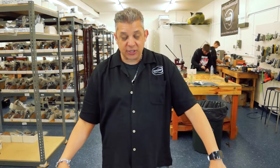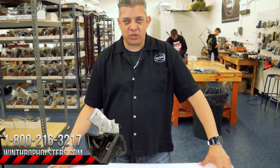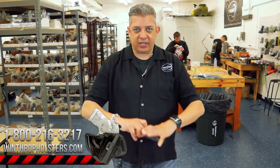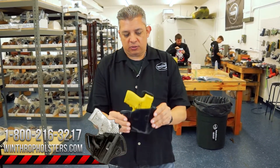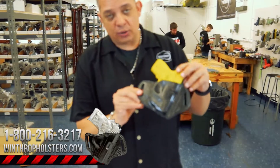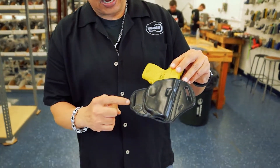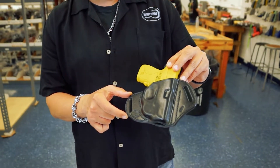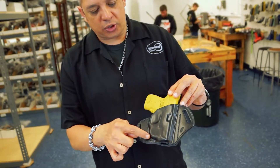Hi guys, welcome back to Winthrop Holsters. I'm your host Winthrop De Freitas. Today's holster we're going to be going over is the M&P Shield with the green Crimson Trace laser. I have a cast mold here — this is the outside-the-waistband holster. It has dual slots; they come with inch-and-a-half belt slices standard, and it's made with the Crimson Trace.